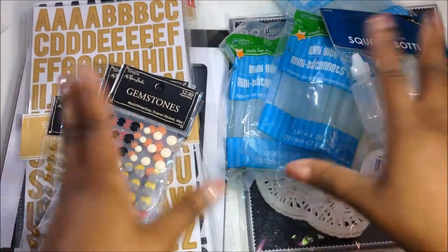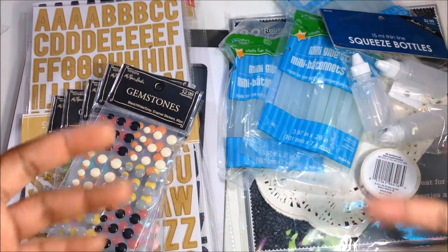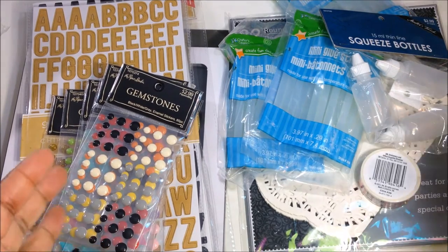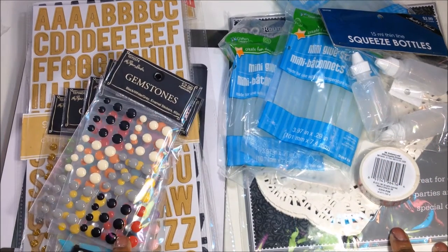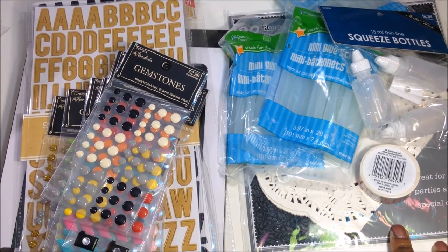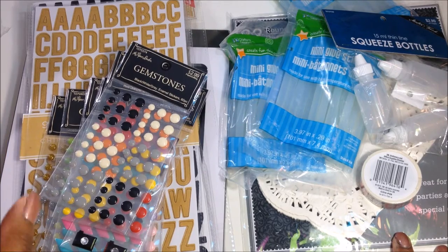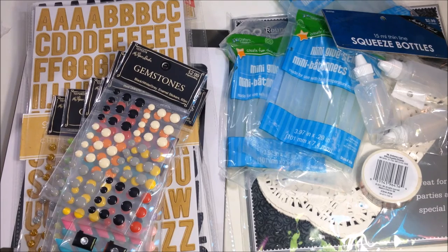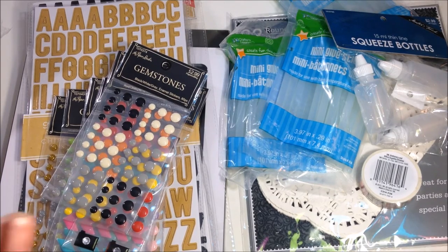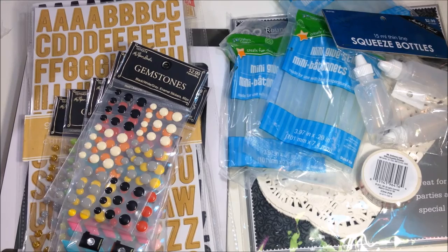So this is pretty much it for my collective haul from various different stores, and this is the last video of my scrapbooking haul. Thank you guys if you stuck through every single video — I know it was a lot of stuff because I just love to buy things. Right now I really need to put myself on a spending freeze, but I probably won't because I still have to buy my scrapbook kits every month, and this month they have a sale and a code so I'm going to use that. Thanks for watching, thanks for subscribing — hello to new and old subscribers — and I will see you guys in another video, bye!